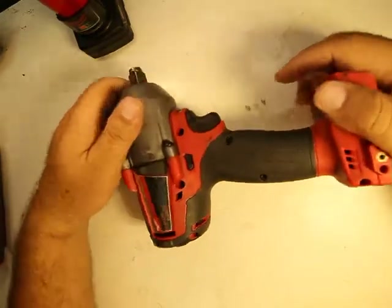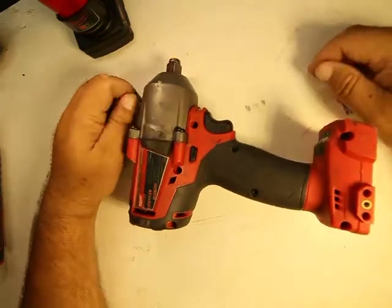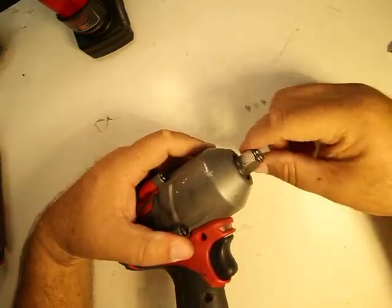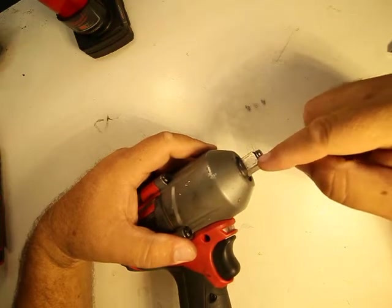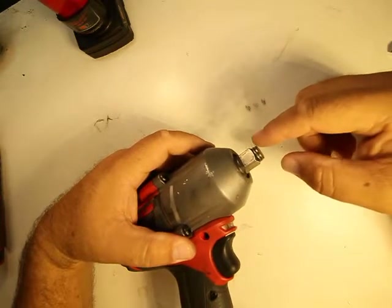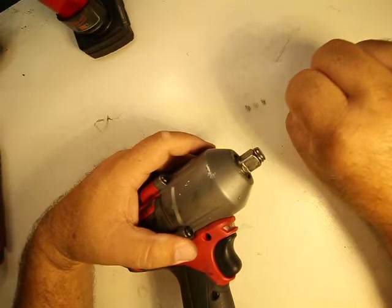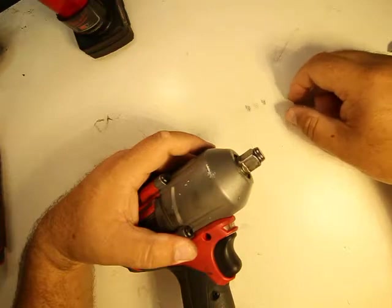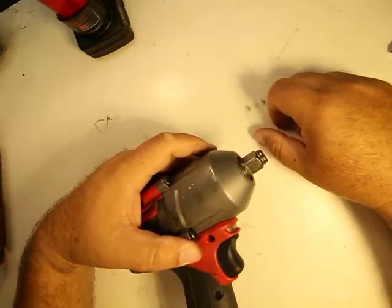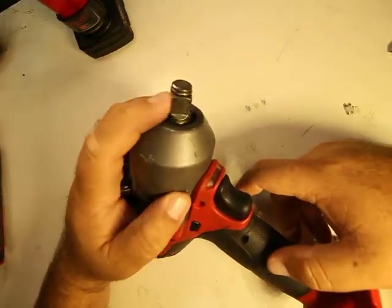The difference between an impact wrench and an impact driver: an impact wrench has the fitting on it for a socket — this right here is a half-inch socket. An impact driver uses a quarter-inch driver tip for quarter-inch driver bits, or has a keyless chuck or some type of chuck. But this right here is for sockets.